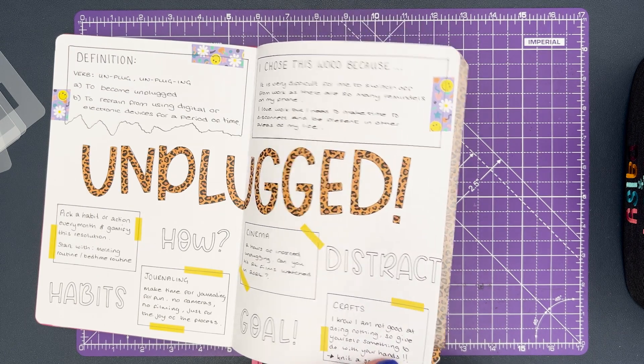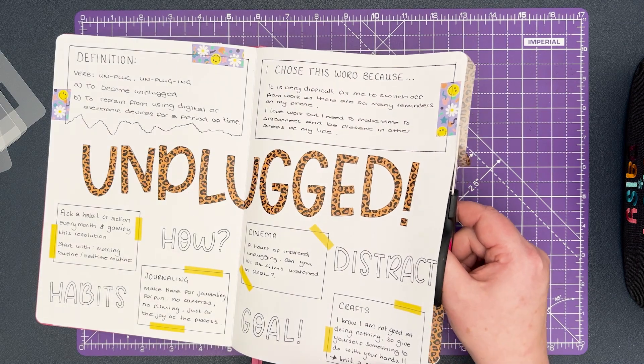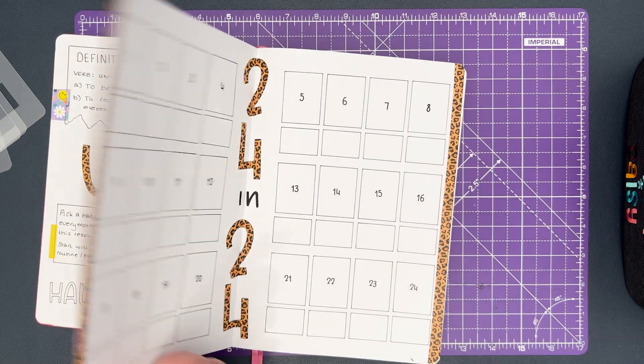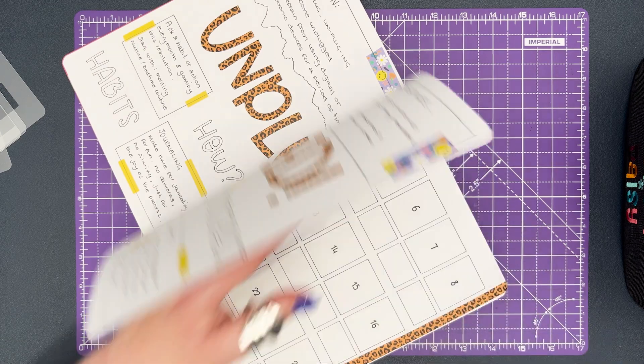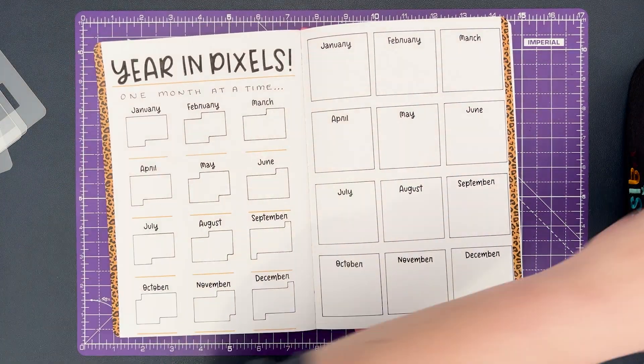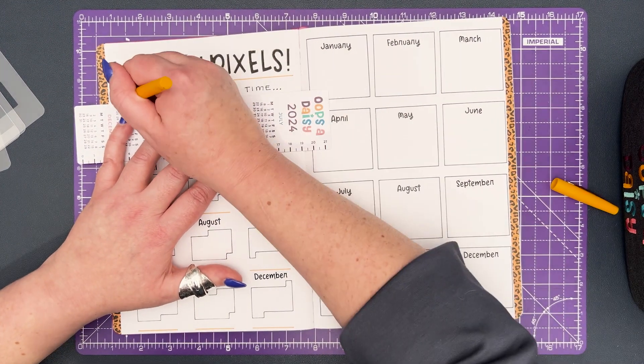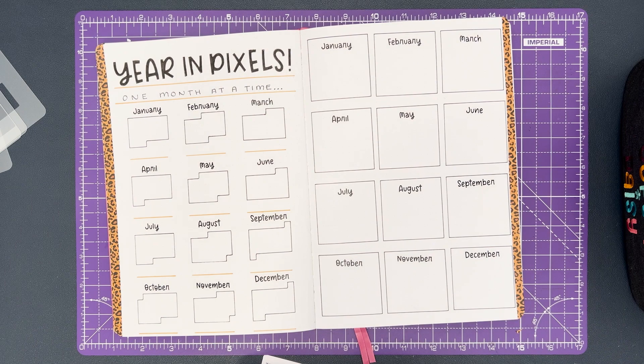The last thing I need to add to my spread is an area where I can record the percentage of the month that I completed the habit I'm tracking. To do this I've added a little yellow line underneath each of the habit tracker boxes and added in the percentage symbol to mark out that that is what I'm going to be tracking in that area.